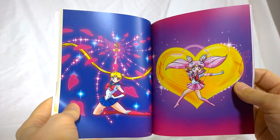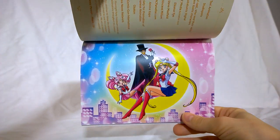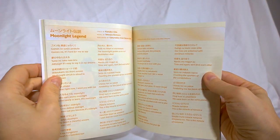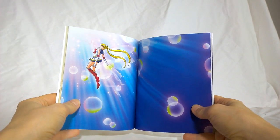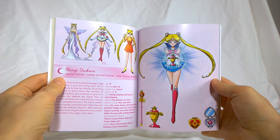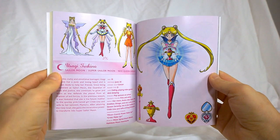Then we get to the art section — Sailor Moon's attack, Chibiusa's Pink Sugar Heart Attack. We've got cast lists, some other artwork that's really cute, the songs translated and romanized. Tuxedo Mirage — that's pretty. That's from her upgrade to Super Sailor Moon using the chalice. Then we've got character information: Usagi listed with her Civilian Form, Transformed Form, Neo Queen Serenity Version, and her Super Version, plus her items and some background information.